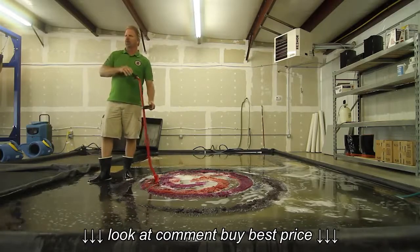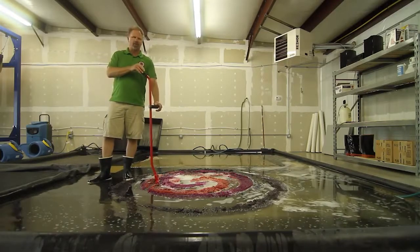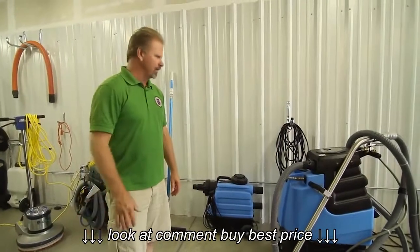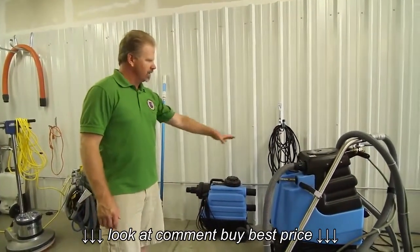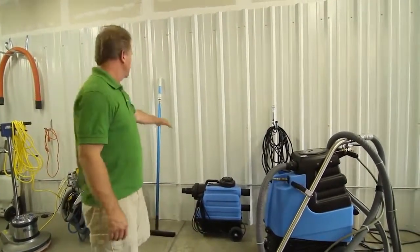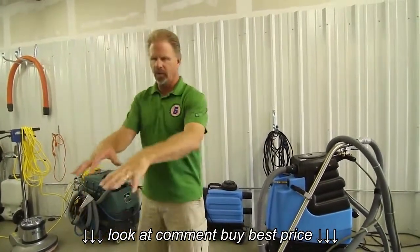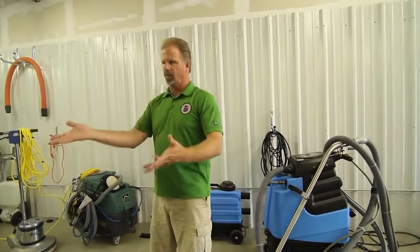We'll take out any excess water — we can get about 85% of the water out. The rug is going to come over here onto the extracting table and then we will hook in the portable to the air hog with this orange hose, which will pull about 17 horsepower, and we will extract any residual water that we can get out.